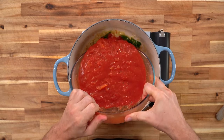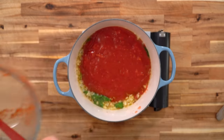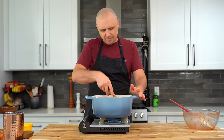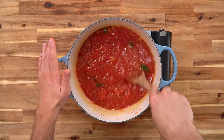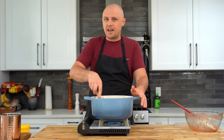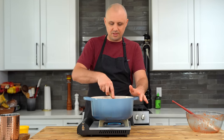Now carefully add those tomatoes. Good quality tomatoes — look at the color already. Let's give this a good stir. I'm going to keep the heat around medium-low and let this cook down for about 30 to 40 minutes. And you'll notice I haven't put any salt in yet — I'm going to do that near the end so I can make sure it doesn't get too salty.